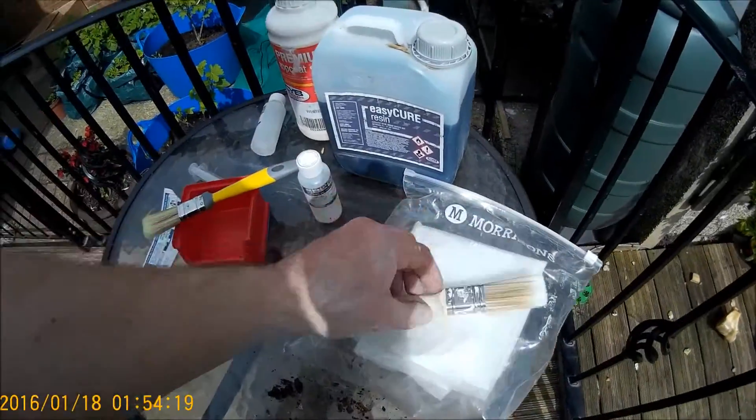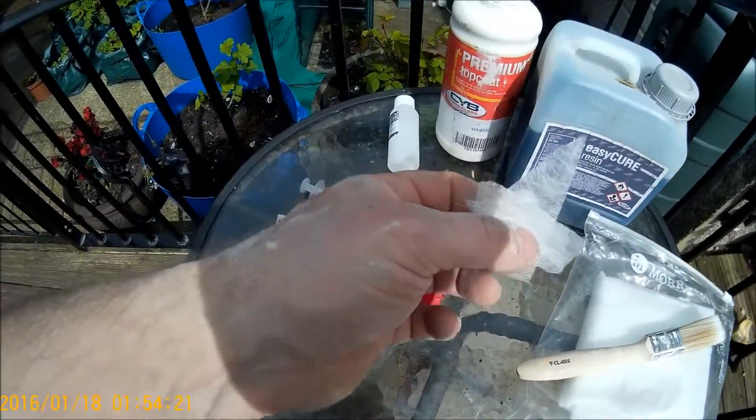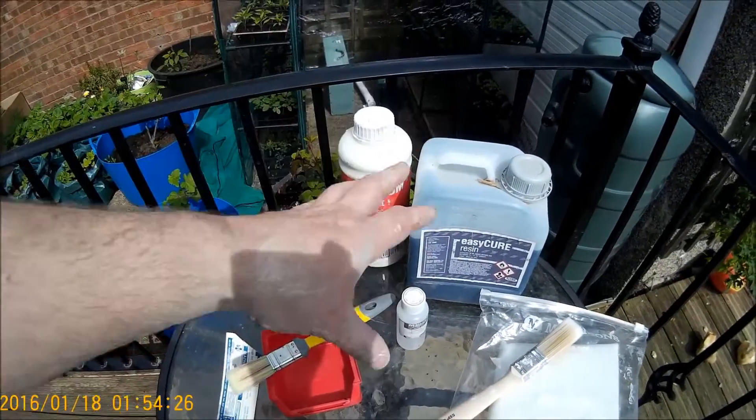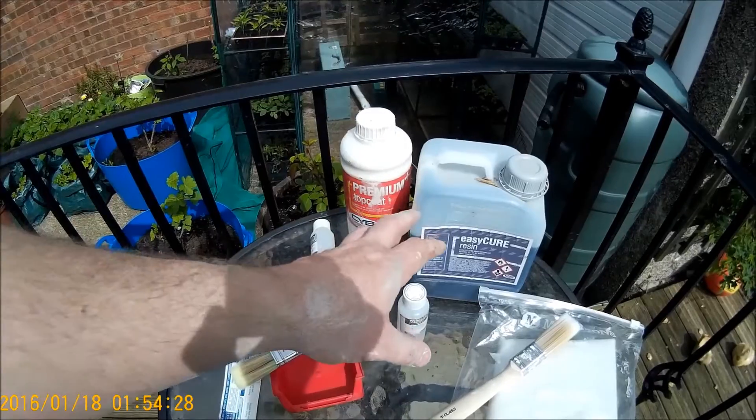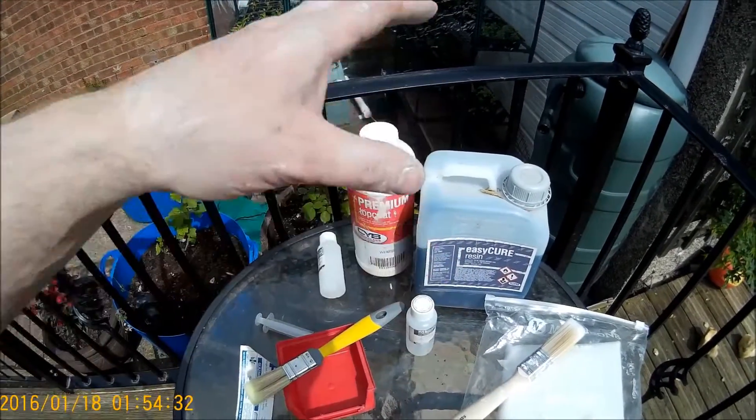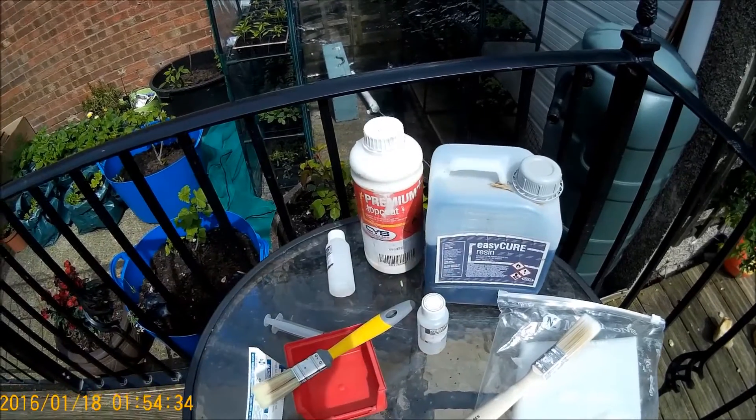I've already cut up my small pieces of fiberglass that I'm going to use because I want everything ready — once you get going, it's all go. I'm not going to show you how to mix this because I don't want to mislead you, as you may buy a different brand with different mixing instructions. So I'm going to mix this up and then we're going to get on to applying it.